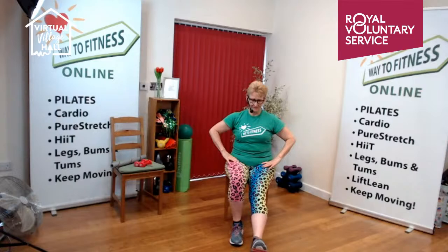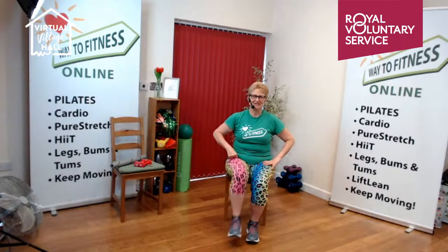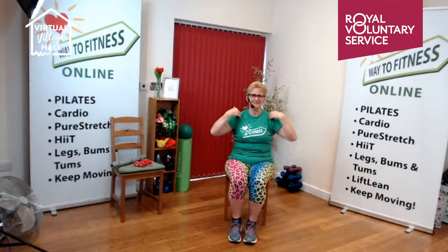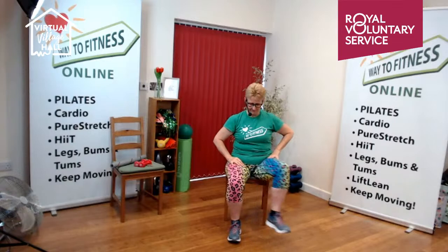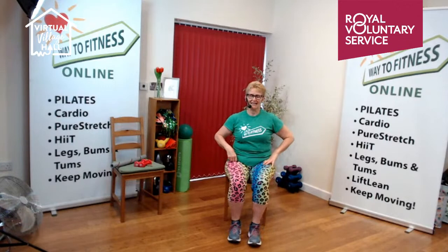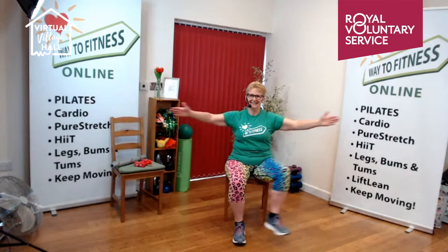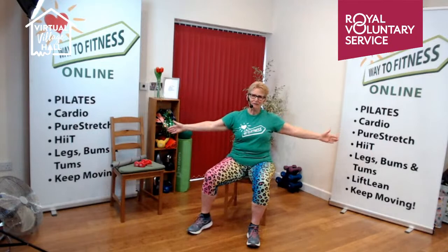Now we're going to do a heel dig out the front — lengthen the legs forward, back on the toe, just touching the floor, sitting tall. You're going to change sides. Heel and toe, two more. Same again — push the arms forward with your legs, you're going to tap on the shoulders. Two more. Now you're going to change legs. Now we're going to do a little side step out. The foot goes over and back, keeping the ankle under the knee. Now you're going to change legs. Out, back. Two more. Now we're going to take the arms wide as we step out. Change legs, keep the arms in.